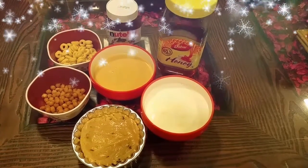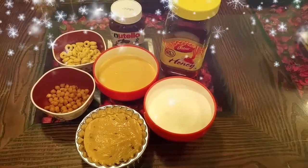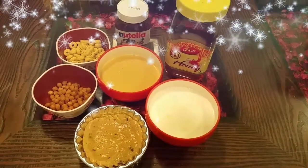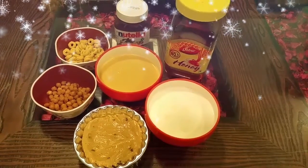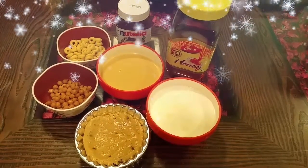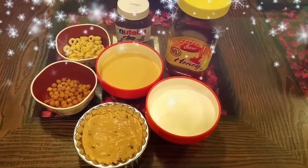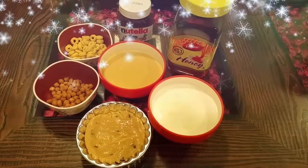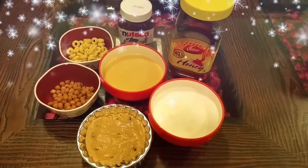I have a stand mixer and hand mixer. The main ice cream base is the heavy whipping cream and condensed milk. These are equal quantities. This is my main ice cream base, and I have a lot of toppings.